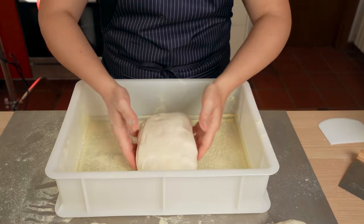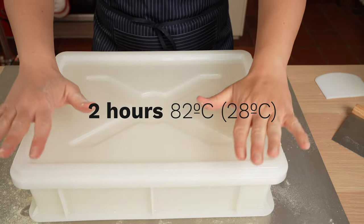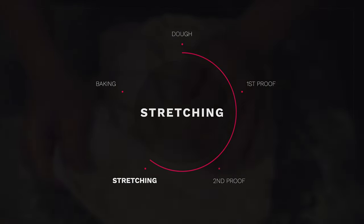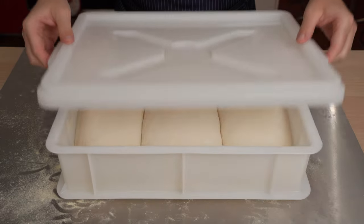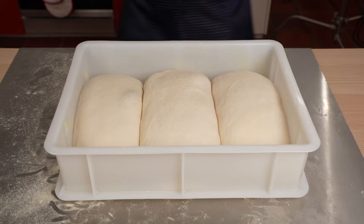And it's time for another two-hour proof. We'll be using the same temperature as before, using our oven as a proofing box. And here they are — beautifully leavened.